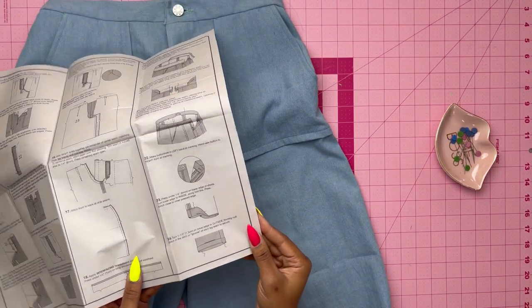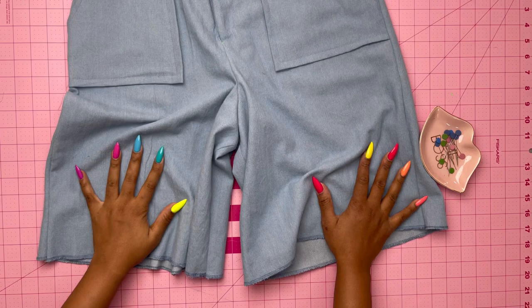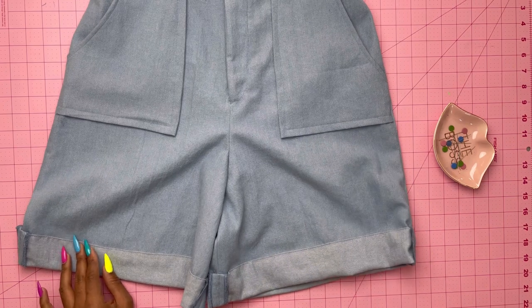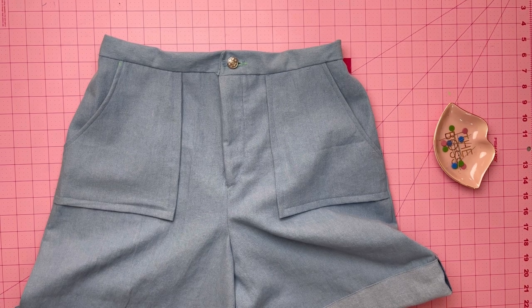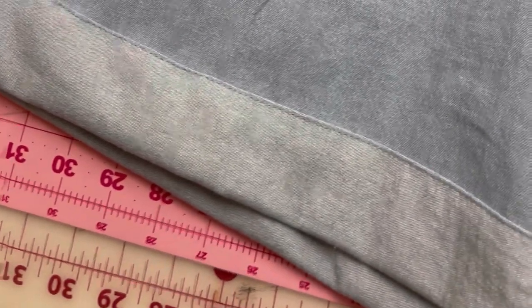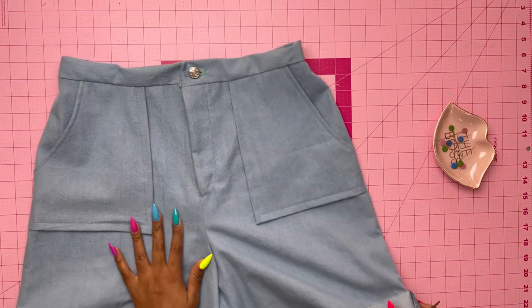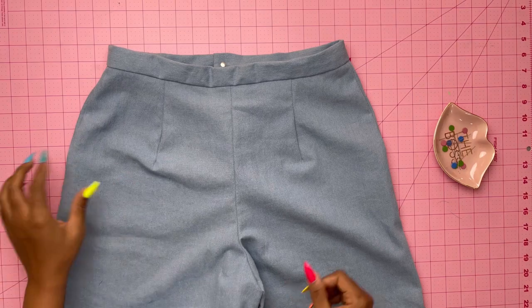Last but not least, we're making the cuff. You can follow the pattern instructions, but I did mine a different way — unfortunately the footage got deleted so I'll explain it. I folded the bottom edge right sides facing by one-fourth of an inch and pressed, then folded again using the fold line on the pattern as a guide for the cuff, pressed that, and top stitched close to the pressed edge, stitching in the ditch of each leg seam. Your shorts are done — just clean off any markings and trim any loose threads.